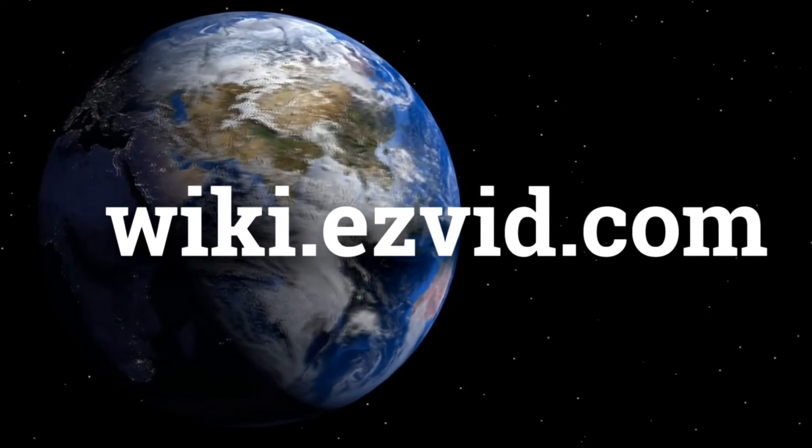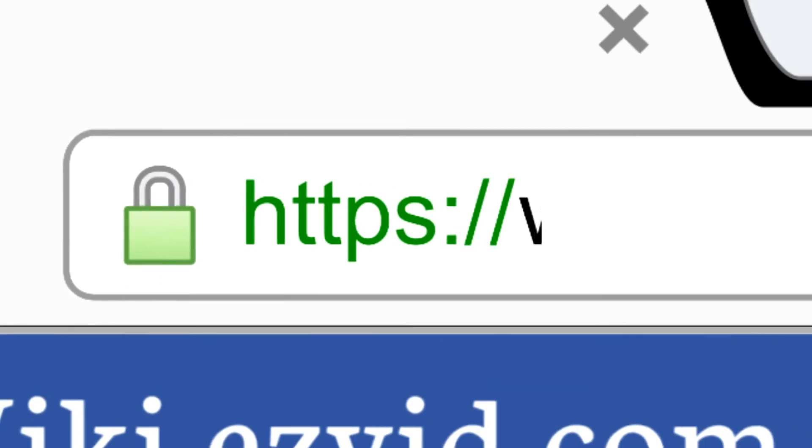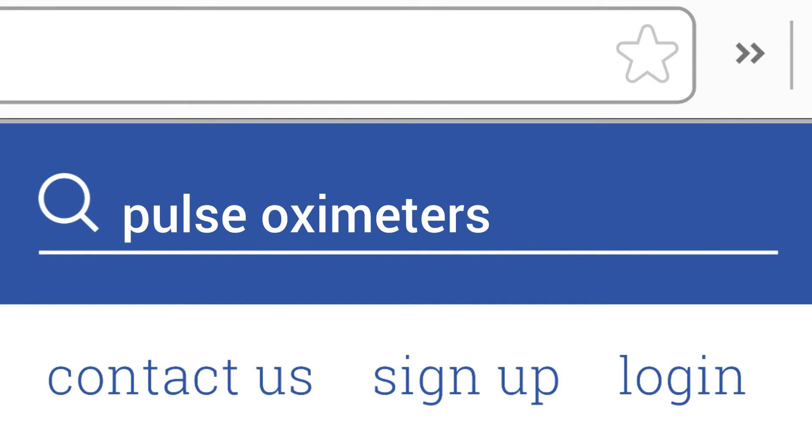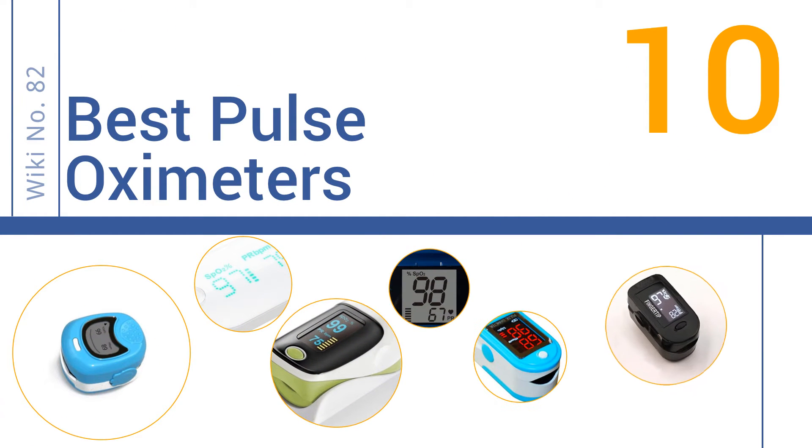wiki.easyvid.com. Search EasyVid Wiki before you decide. EasyVid presents the 10 best pulse oximeters. Let's get started with the list.